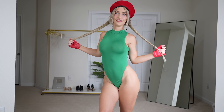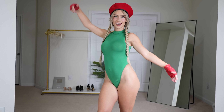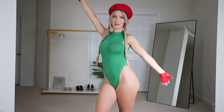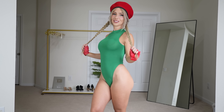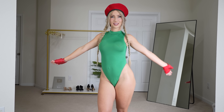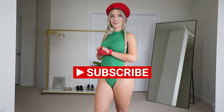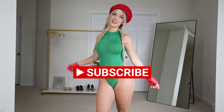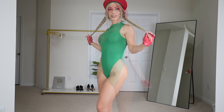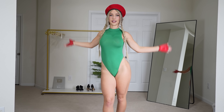Hello everybody and welcome back to my channel, I'm Devin Janelle and today I'm going to be modeling and reviewing a cosplay. If you don't know who I'm cosplaying, I'm cosplaying Cammy from Street Fighter. Before we get started, if you haven't already go ahead and smash the subscribe button and turn on post notifications so you don't miss another video. Hit that like button for me.